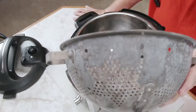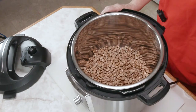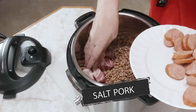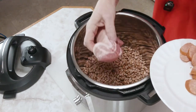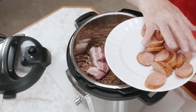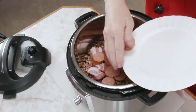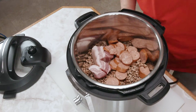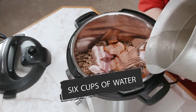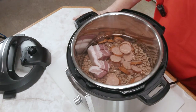Now we're going to add our beans to our Instapot, and we're going to follow that with our meat — our salt pork. We just cut it in four little pieces, but not all the way through the skin. Then we're going to add our andouille sausage. Now we're going to add our water — I'm doing six cups of water — and then I'm going to add my other ingredients.